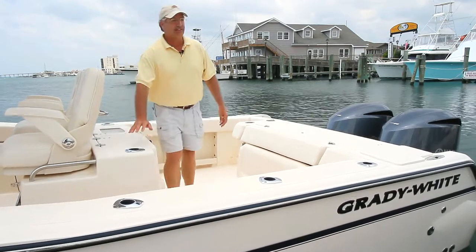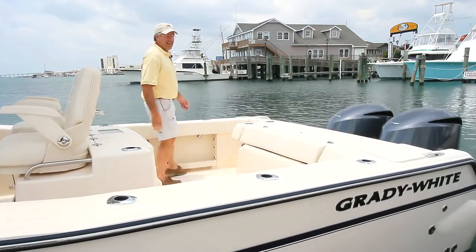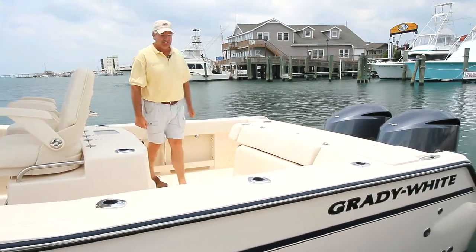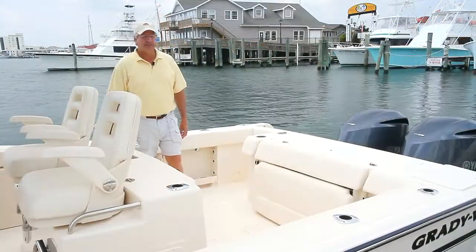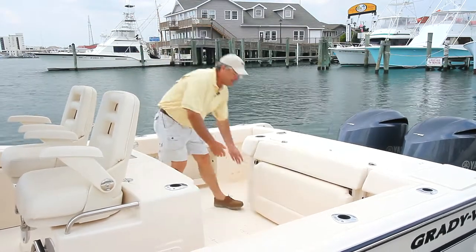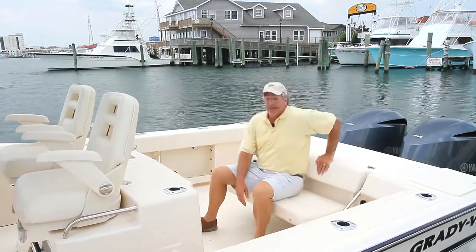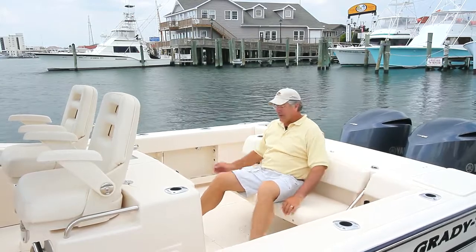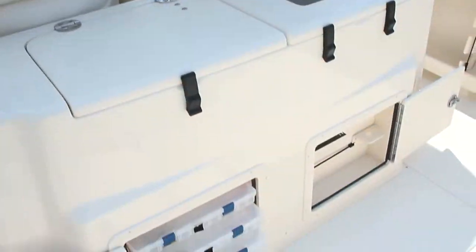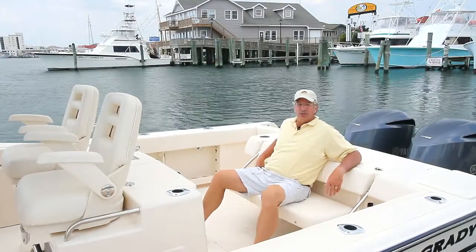Rod holders are built into the console lean bar, handrails built into the seating, and there are tow rails to hold you in the boat as you lower that gaff over the side to bring that big fish in. In the cockpit there's also seating in the stern — best seat in the house, plenty of room for two people. There are tackle storage compartments where you can bring your tackle out, start tying rigs, with knives and pliers right here, or you can just relax and enjoy the ride.